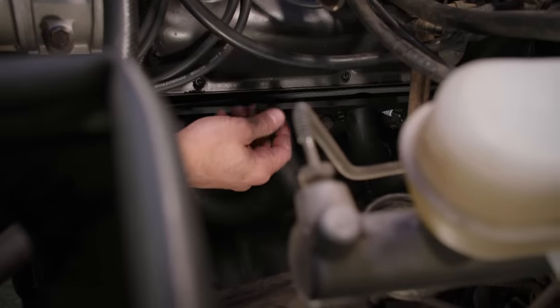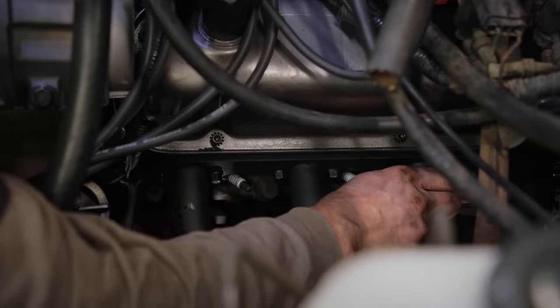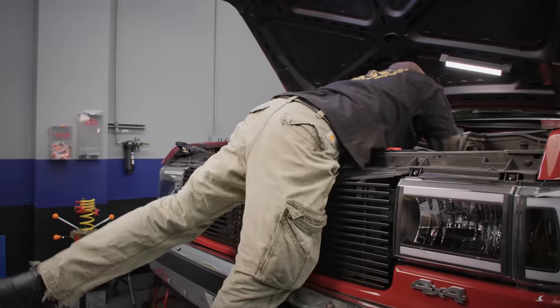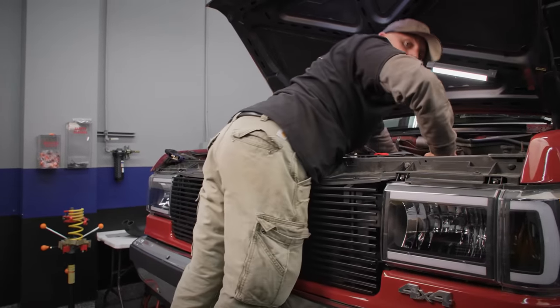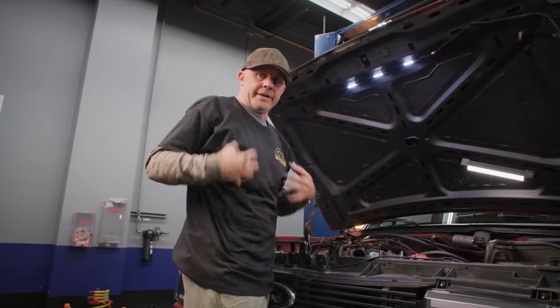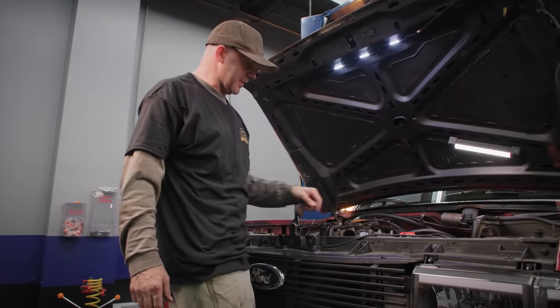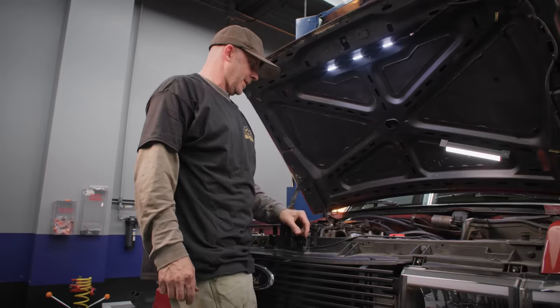Once I've got them all kind of finger tight, I'll start running them down incrementally from the inside on the number eight cylinder. The best is when you go home at night and take your shirt off and it looks like you've fought a bear and just barely won — a little sharp steel you're laying on.